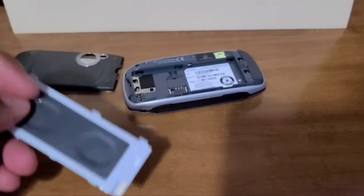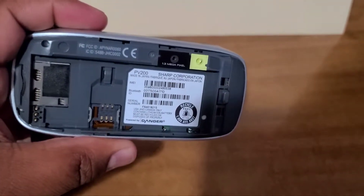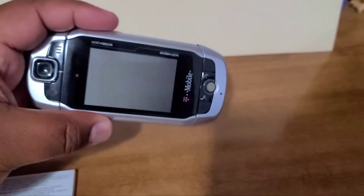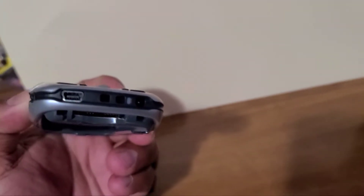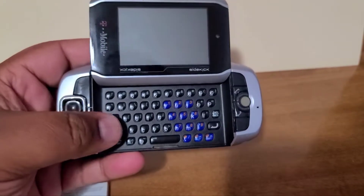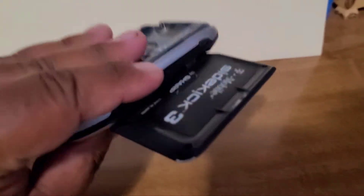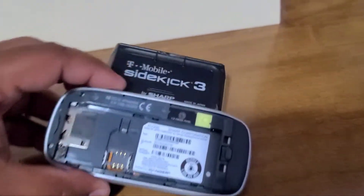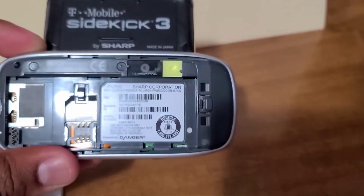Very thin, very very thin. Here's the phone — very nice. It has a USB port and a charger port as well. And here's the phone itself with the QWERTY keyboard.